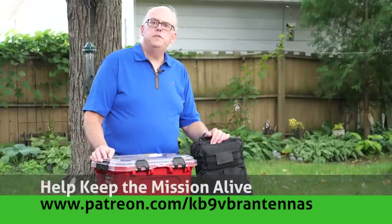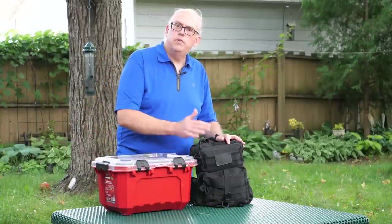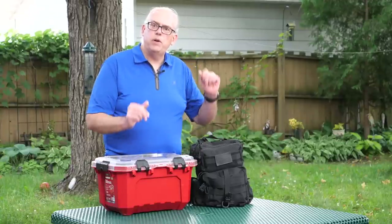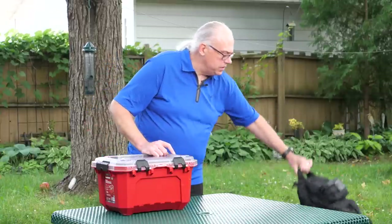In a previous video, I dug into my HF portable kit, and you saw the transceiver and all that other stuff. If you've missed that video, a link will pop up here, or you'll want to check that in the video description down below.